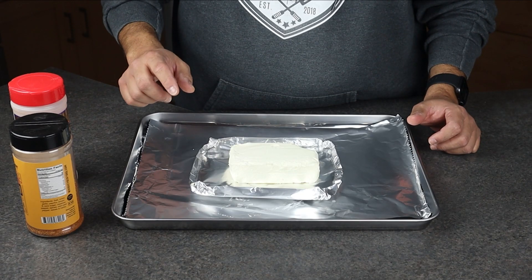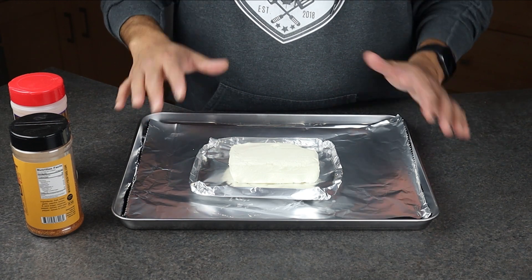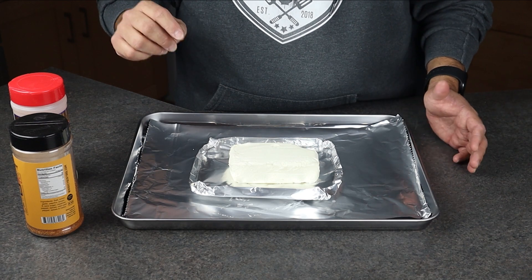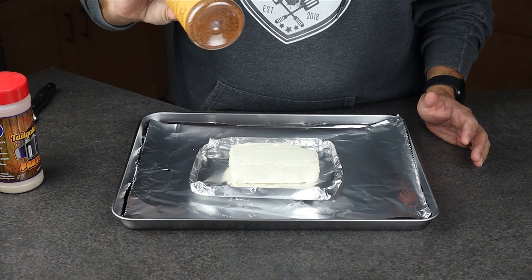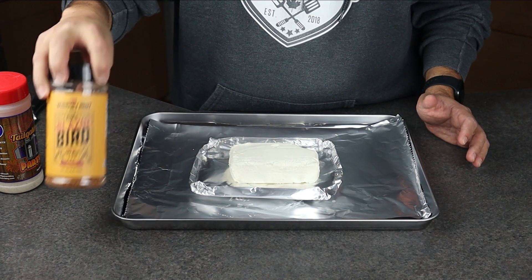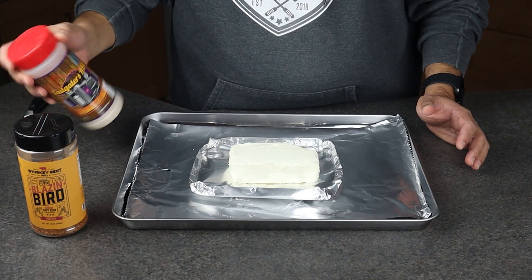To start this dip off we're gonna begin by smoking some cream cheese. I've got a full video on how to do this on my channel, so go ahead and hit the link at the top right corner if you want to check that out. We're gonna be using Whiskey Bench Blazing Bird, which is a good chicken-ish pork rub, and Tailgate Party Rub, which is a good salt and pepper mix.